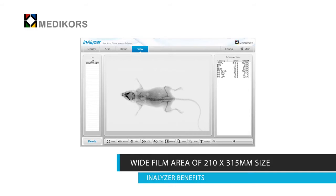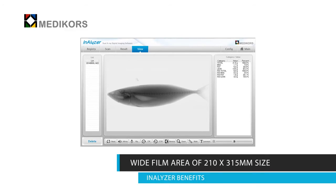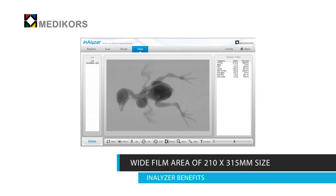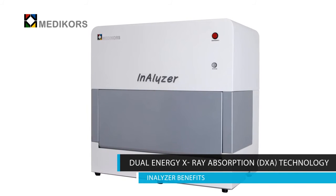The manually made ROI box can easily analyze the spine, femur, tibia, abdomen, thighs, or other parts of the bones and tissues of animals such as mice, dogs, rabbits, cats, guinea pigs, or marmosets. Analyzer uses dual energy X-ray absorption technology.